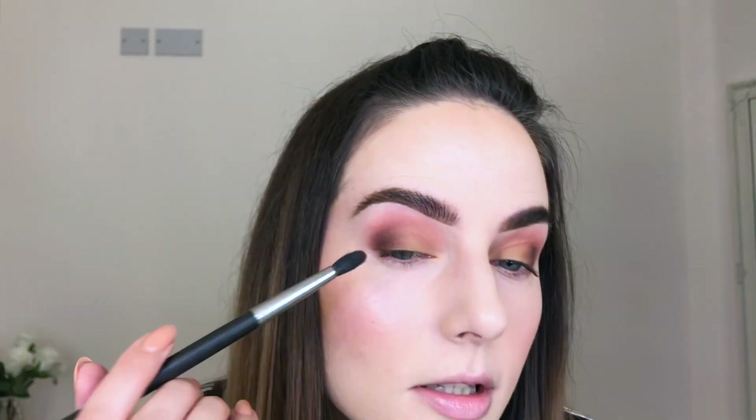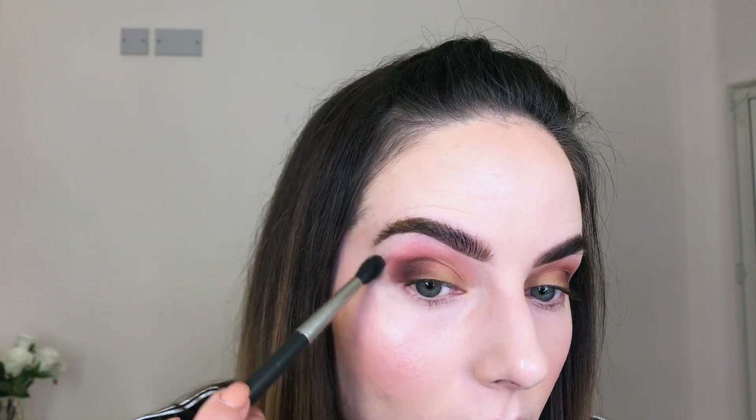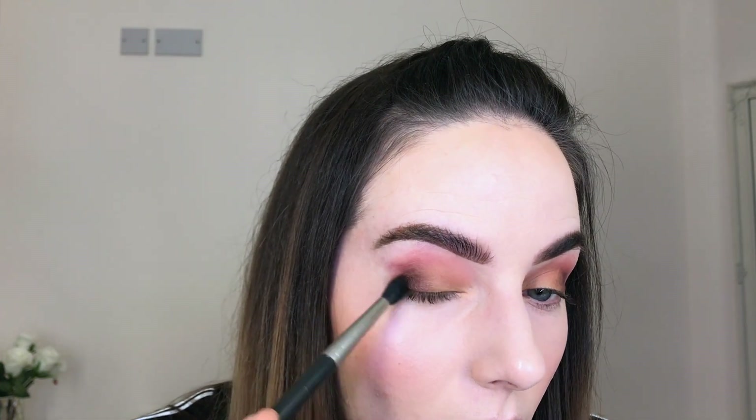Just repeating the same step on the other side — placing the color on the outer part of my lid and blending it out. It looks a bit crazy right now but hopefully it will turn into a nice eyeshadow look. Now I'm going in with the bigger brush, the MAC 224, dipping into the same brown color and lightly diffusing it outwards.